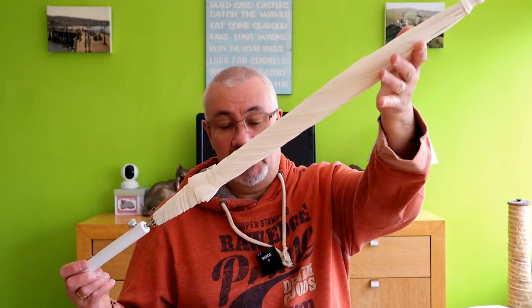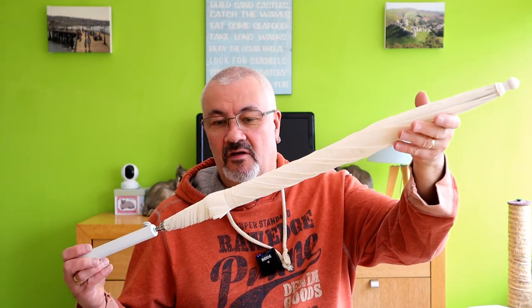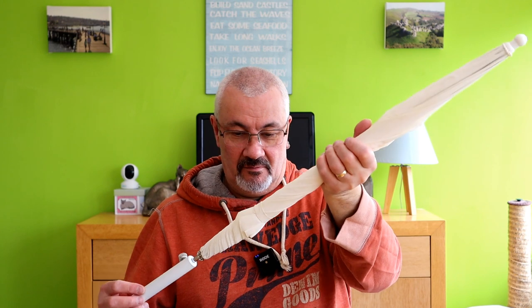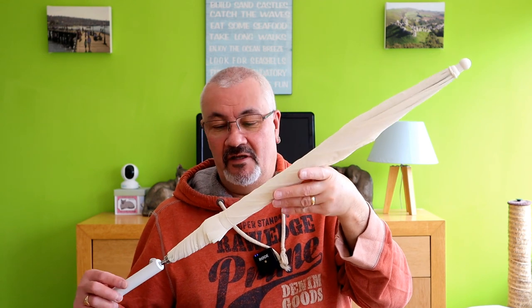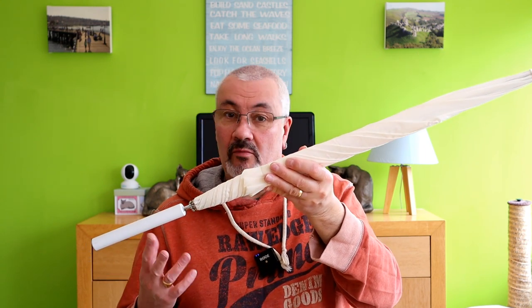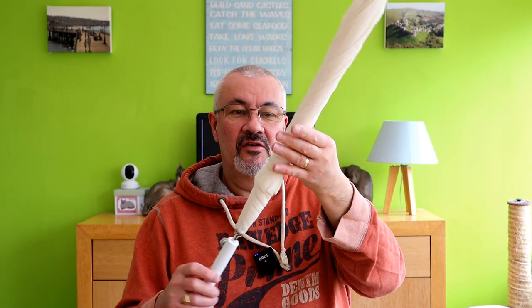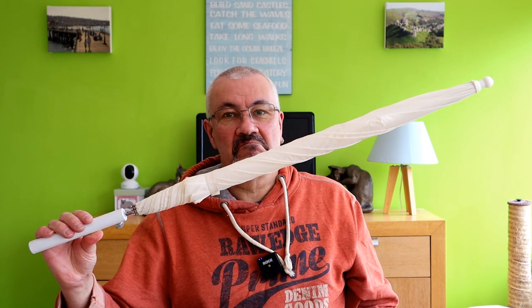The first thing we're going to be using is this - a white bounce or shoot-through umbrella. This hasn't seen the light of day since about 20 years ago; it's been sat up in the loft for a good few years, yellowing in a few places. That's the shoot-through or bounce umbrella - this lump on the end is just to counterbalance it. Bear in mind this is probably 30 years old.